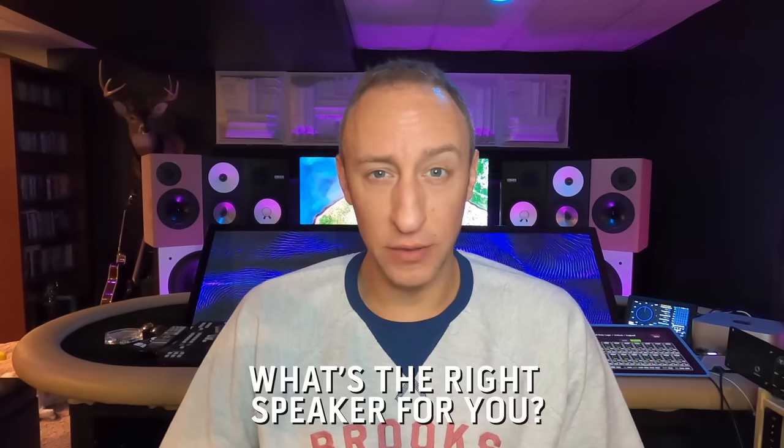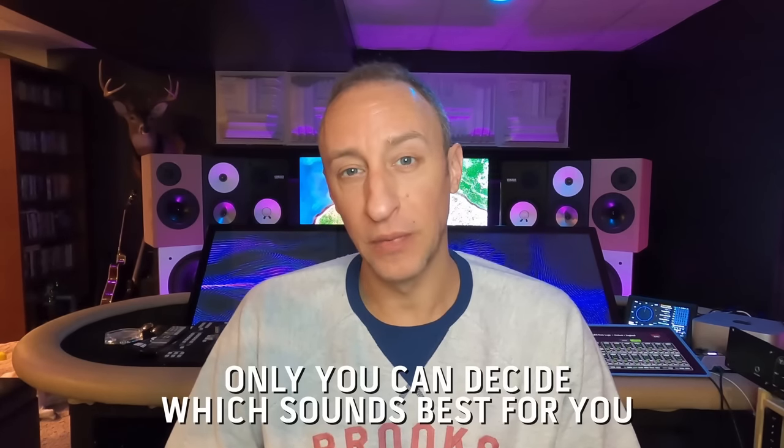So what's the right speaker for you? I don't know — you have to figure that out. But hopefully you know what to look for now. You know what makes a good speaker. You know the characteristics required to make a good studio monitor. Take that with you and start exploring. If you're unhappy with your current monitoring, look to upgrade or swap it out. You don't have to go with me and Incline Fidelity, but I would recommend it.